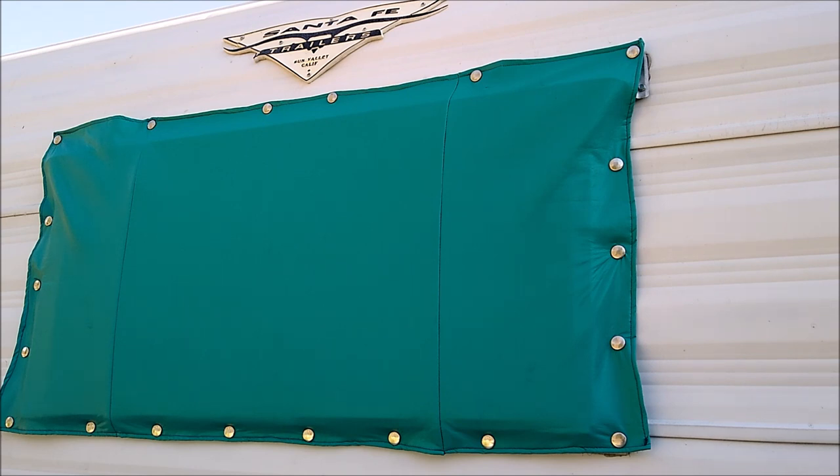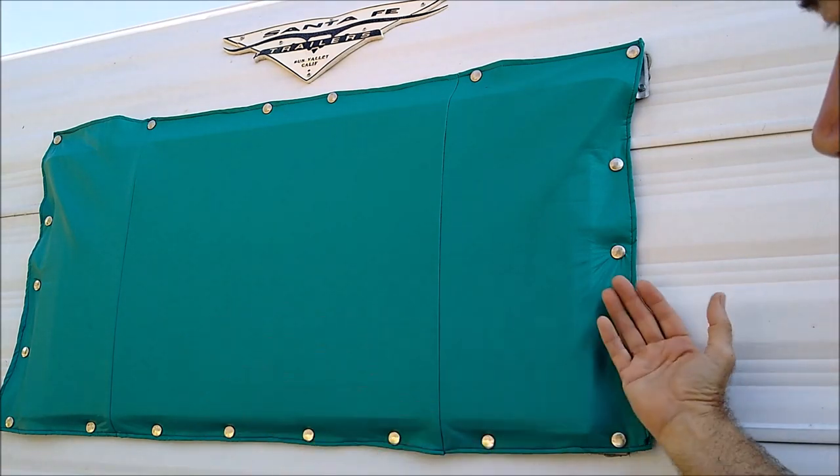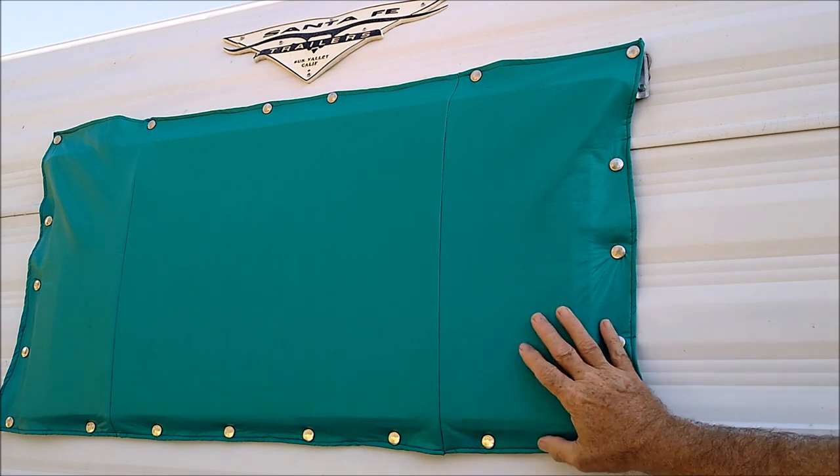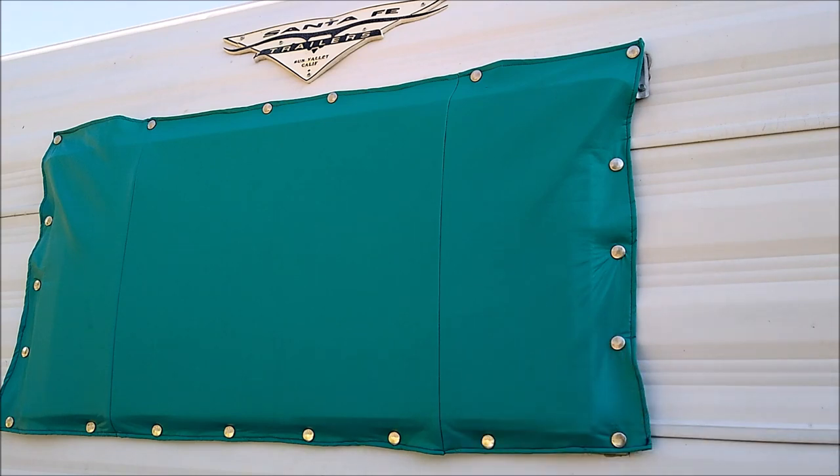Recently we did a project on using a lot of vinyl and we had some remnants left over. My wife decided to make this and she put it together using three pieces, but most people would just use a single piece. Now this thing here actually is a great rain shield — it keeps water from getting in when you're driving down the highway with these jalousie windows. However, it's not real good at keeping rocks from hitting it and breaking it.